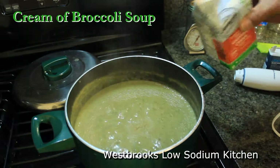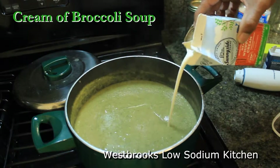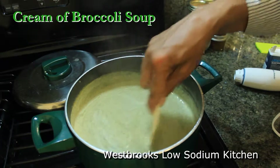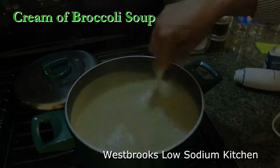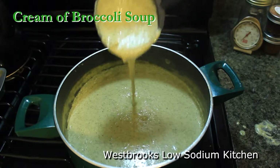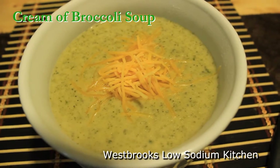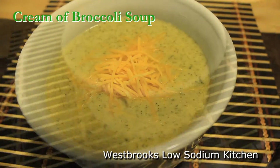Now we want to pour in just a little cream and simmer for about 10 more minutes with the lid on. This looks so good. You're going to want to try this recipe. To give it that glamour and that extra flavor, add a touch of shredded cheddar cheese.